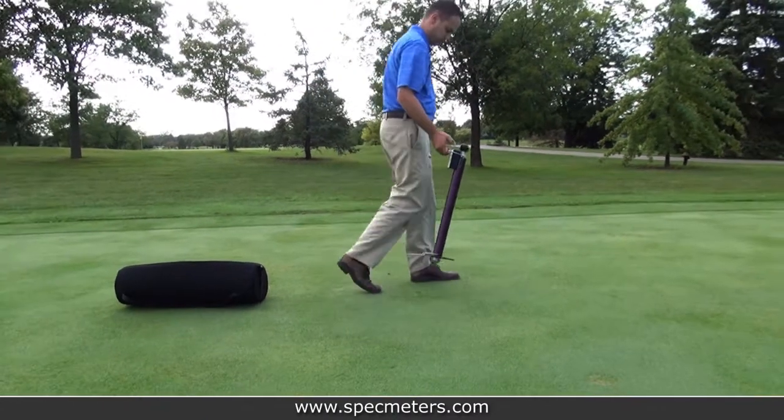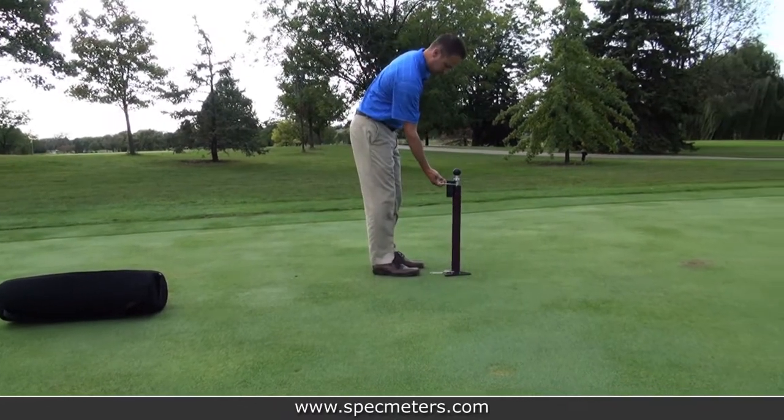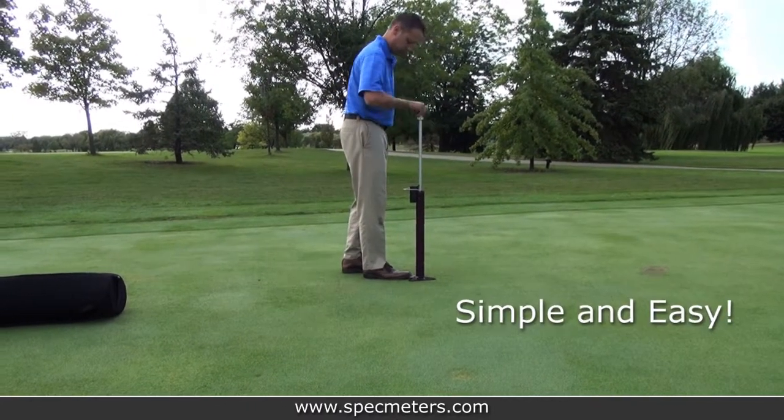Now you're ready to move to the next location. Within minutes, you can take readings on an entire golf course green. It's that simple and easy.